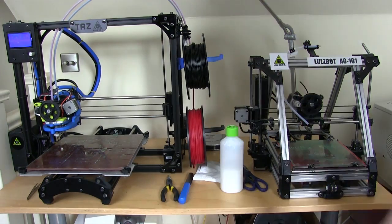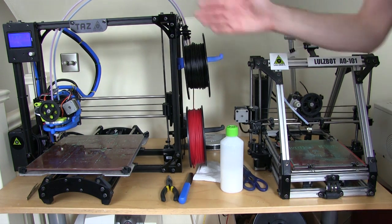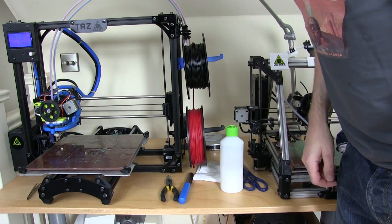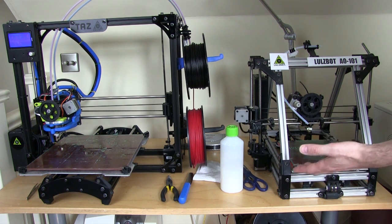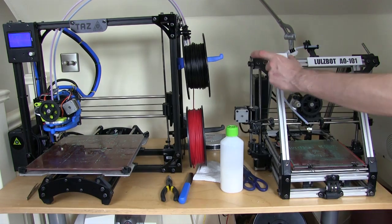The printer we're going to upgrade is the Lulzbot AO101, which was the previous model to the TAS, and this one I've had since new. It's been an excellent printer and it's still going strong. The TAS on the left has a cool little LCD display which lets you control all the functions and print from SD card. The AO101 didn't ship with one, so that means controlling it from a laptop with software called ProntoFace, which is getting annoying as my old netbook is starting to get a bit long in the tooth. So I'm going to add LCD support.